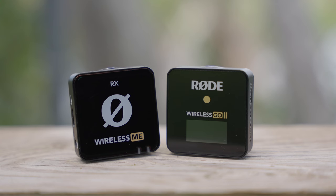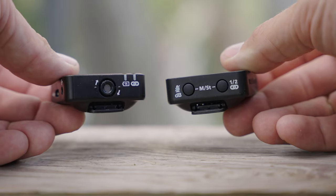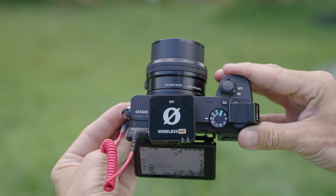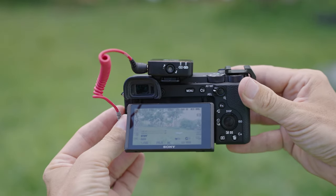The Rode Wireless ME is perfectly designed for somebody who does vlogging, YouTube videos, or maybe independent journalism — and it needs the ability to record two separate microphones, or actually three microphones, because you can connect a third microphone as well. For example, you could get another ME transmitter, or even connect the Go 2 transmitter since they're sort of interchangeable, and record three tracks. The reason is that the receiver of the ME actually has a built-in microphone on the bottom of it.